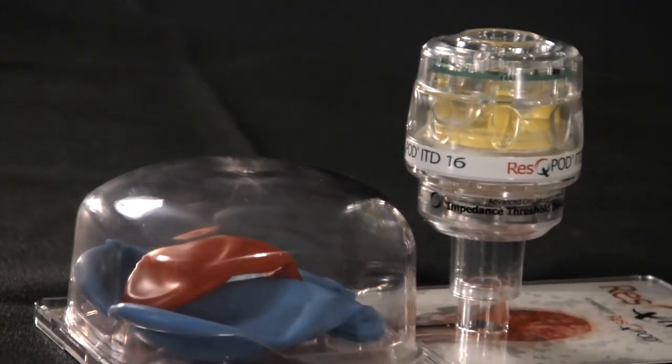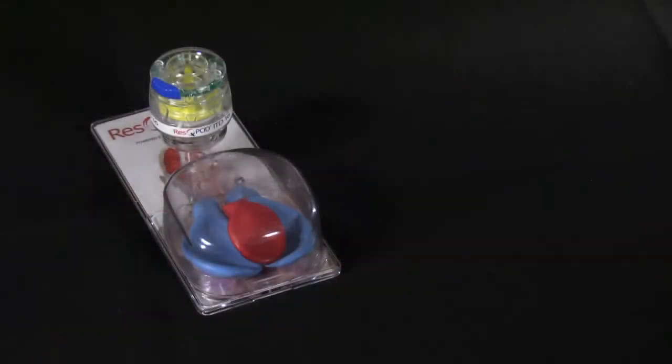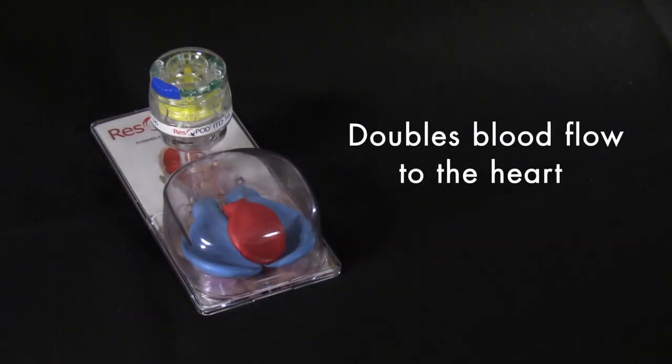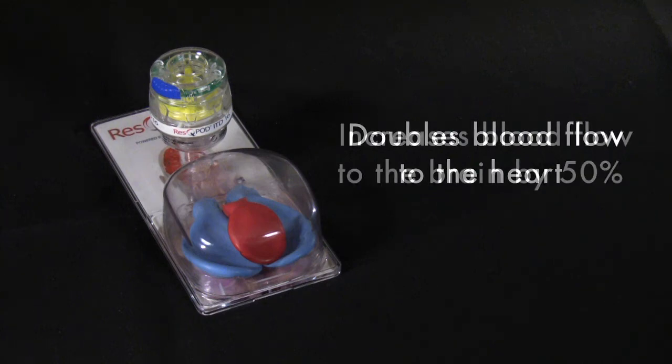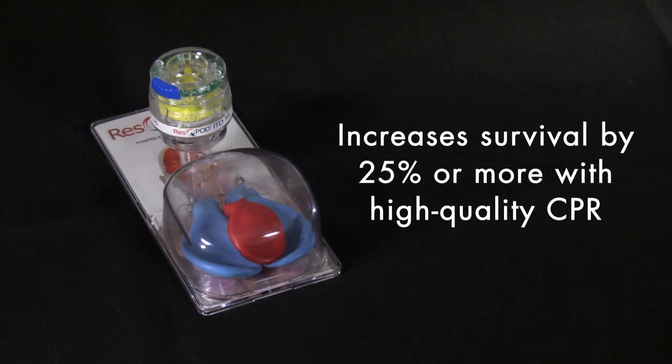So in summary, the rescue pod is a simple, non-invasive device that increases perfusion. Studies have shown that it doubles blood flow to the heart, increases blood flow to the brain by 50%, and when used with high quality CPR, can increase survival by 25% or more.